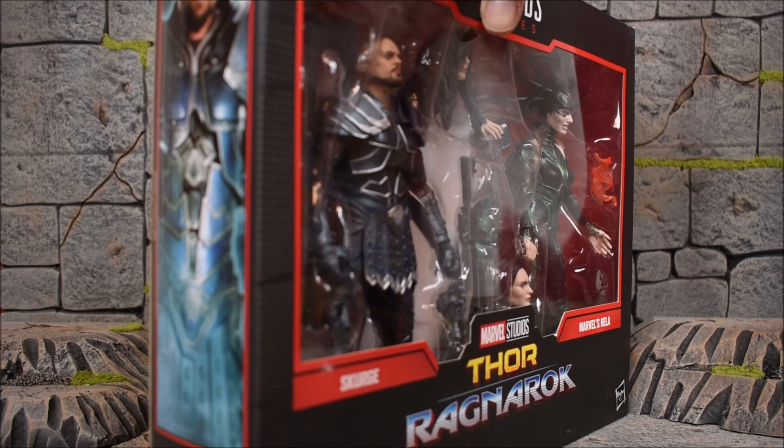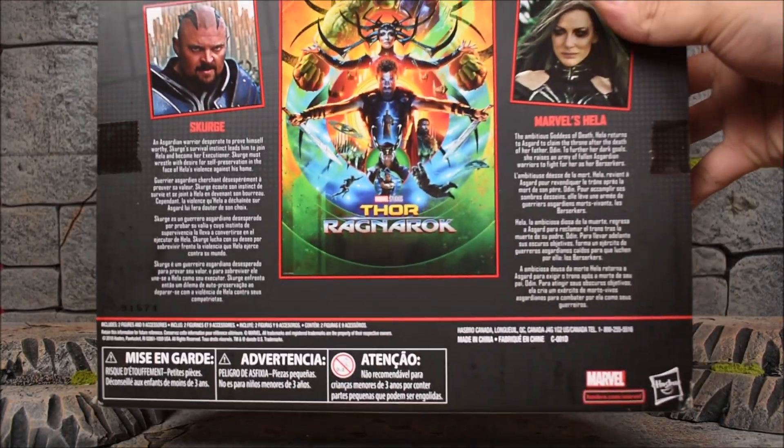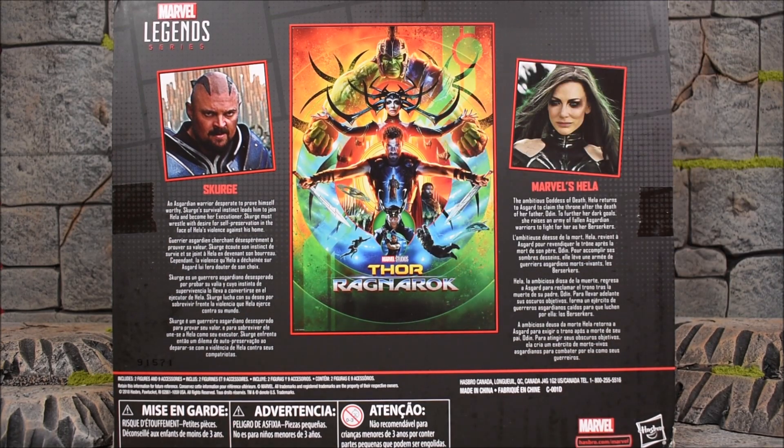On the side of the box we have Scourge on one side and Hela on the other side. On the back side there are more pictures of the characters themselves along with a poster of the movie.